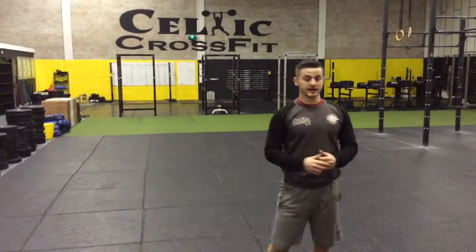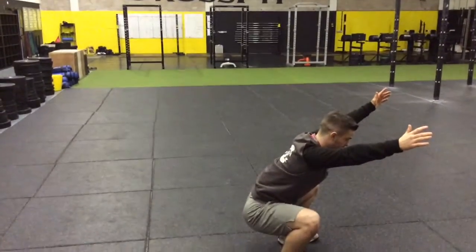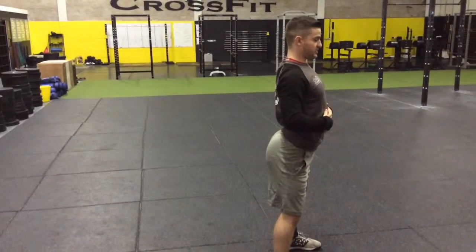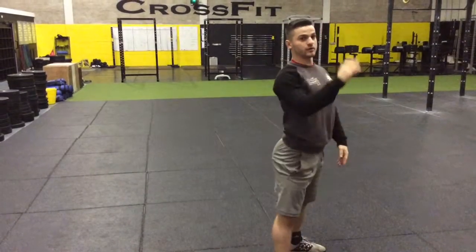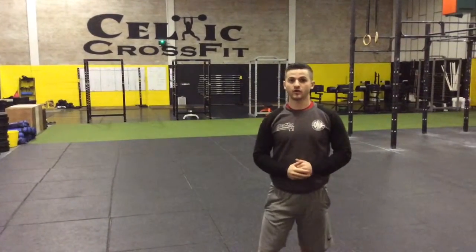Two things we don't want to see. The first thing is what we call a butt wink — we come down to the bottom of our Squat and we round our back at the bottom. The second is we don't want to start with an overextension trying to fight to keep that back straight, coming down with a curve in our lower spine. What we do want is a nice straight back all the way up and all the way down into our Squat.